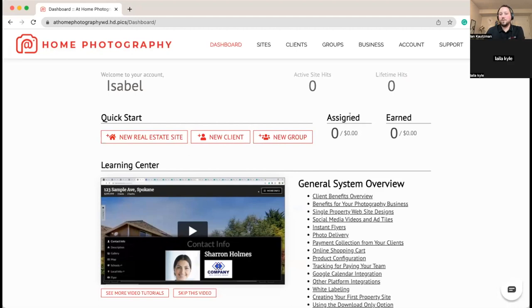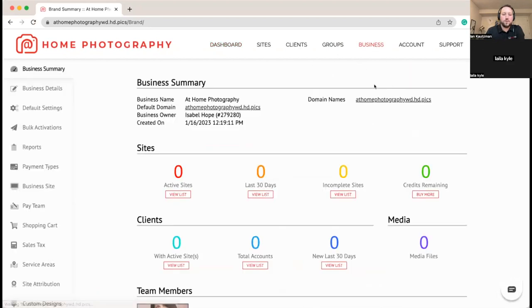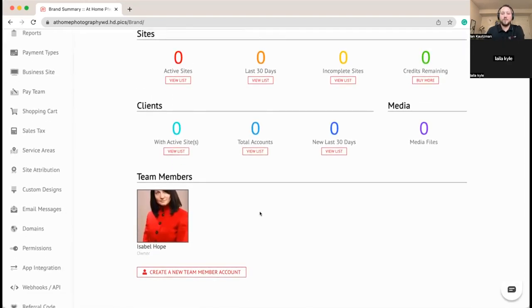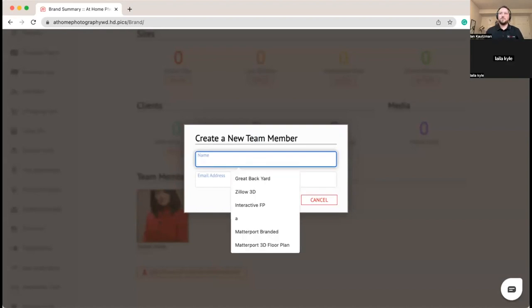We're starting with a little bit of information about this company — At Home Photography — our fake example company for today. They're a small team with two photographers and a business owner who is also acting as admin. The first thing we're going to do is go to the business page and at the bottom create our two photographer team member accounts.